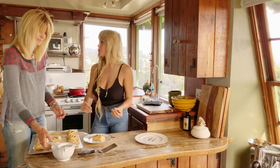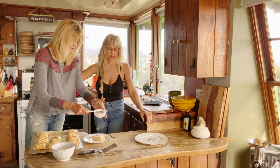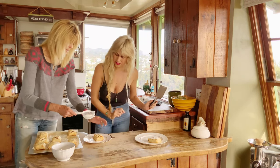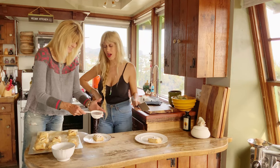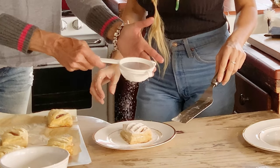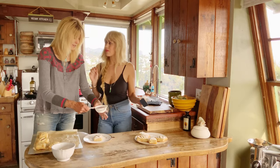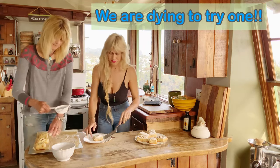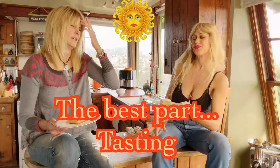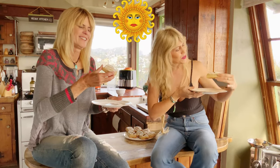We want to add some powdered sugar to ours — because why not? It'll be delicious, and it's beautiful. It's traditional too — I remember that on there. We've got to try them while they're still hot. Look at the flakiness, the layers, the flaky layers.